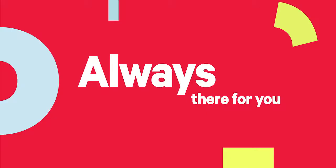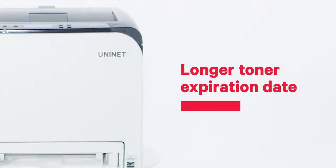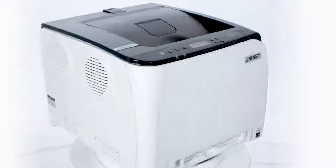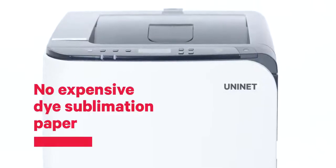While ink cartridges expire within one year, the UniNet iColor 350 has a much longer toner cartridge expiration date. And it doesn't require special sublimation paper — it keeps your printing costs low by using regular copy paper instead of expensive dye-sublimation paper.